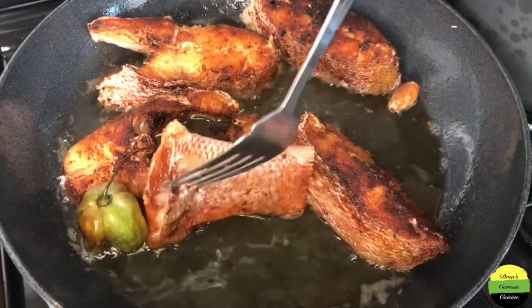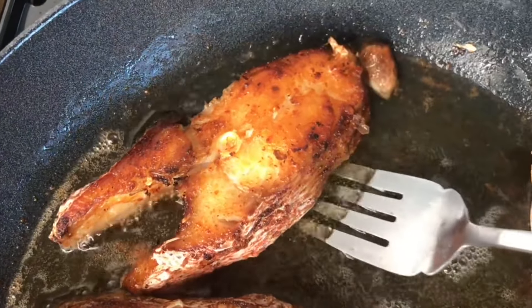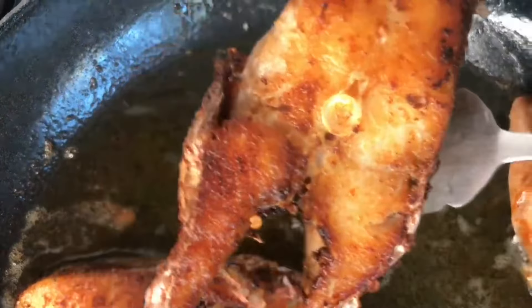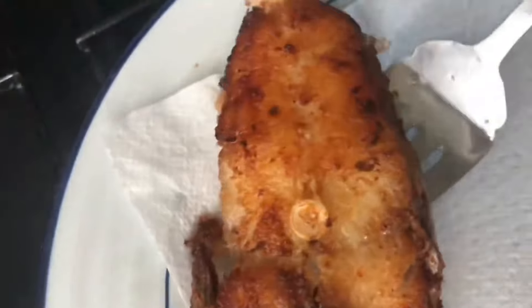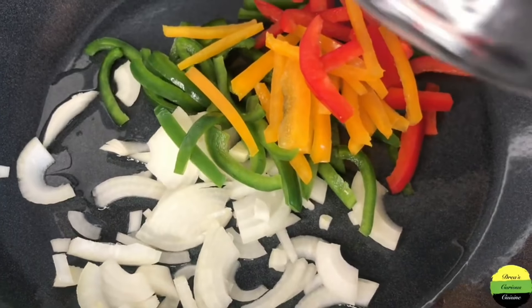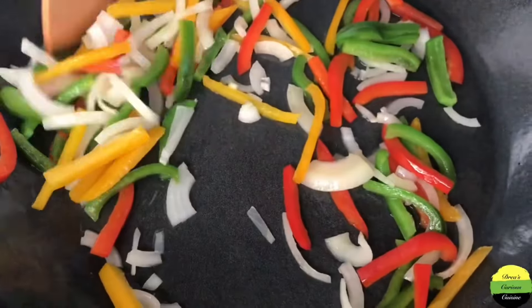That's some scotch bonnet pepper. I went ahead and flipped the fish — when it becomes brown, flip it to the other side, about four minutes on each side. You're not trying to dry them out or fry them for long, just to get them nice and brown. If you added too much seasoning it will look dark, but it is not over-fried. Here I have onion and bell peppers.